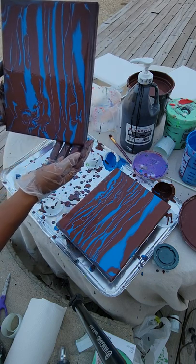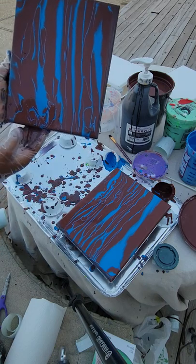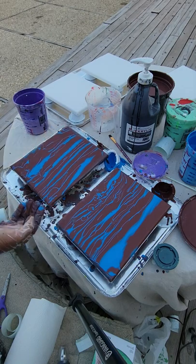Practically any age can do a pour, just about. That's your traditional pour.